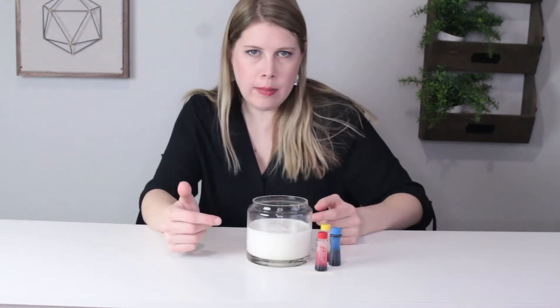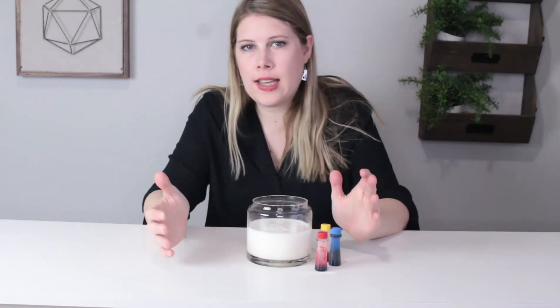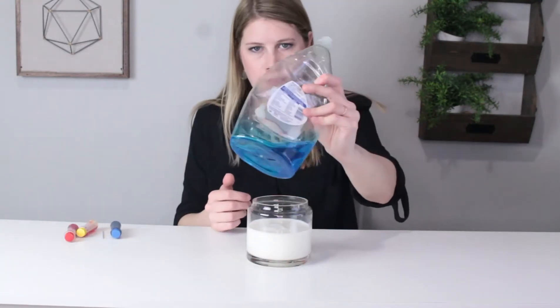Here's what you need. For this experiment, you will need a very large open mouth jar full of milk. Higher fat milk is better. You will also need liquid food coloring in the three colors of the rainbow, a toothpick, and some soap.